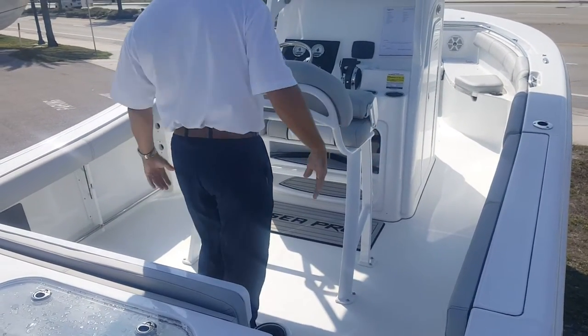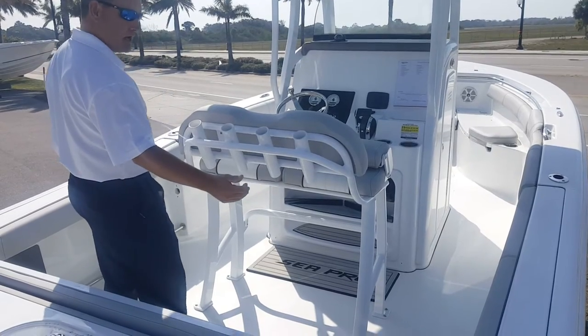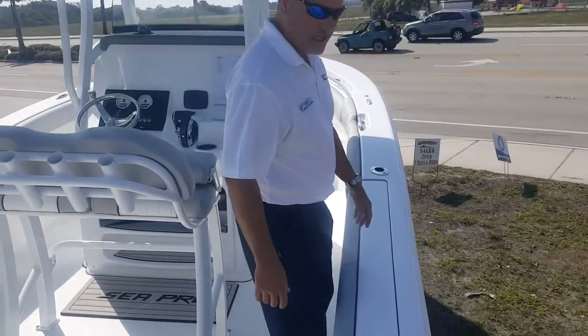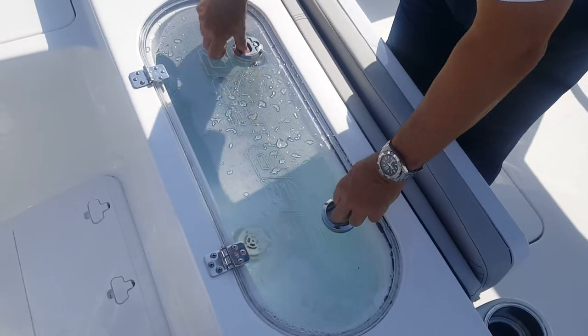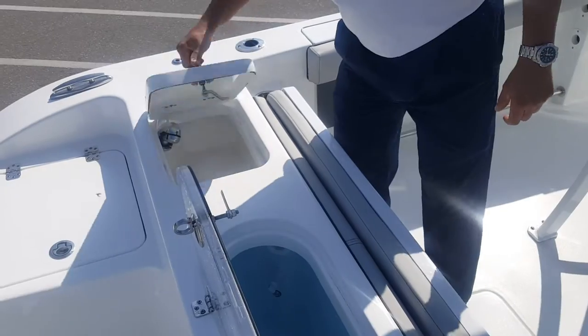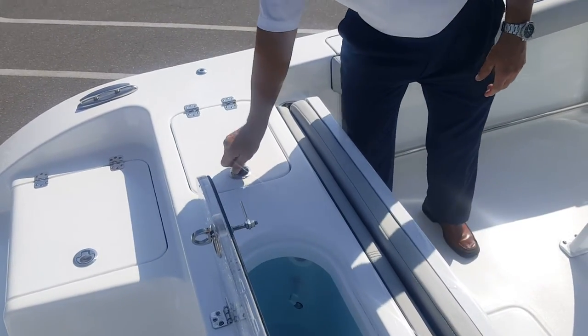Nice deep gunwales all the way around. On the port and starboard side, you've got rod storage that goes up in the gunwales. You also have tow rails, so if you're leaning over to grab something, it gives you a little bit more stability. Big live well in the back of the boat right here, and then you'll have additional storage areas. This one has your fresh water system all the way around.